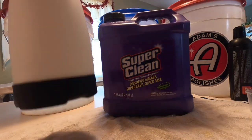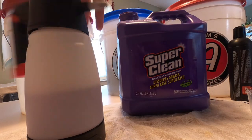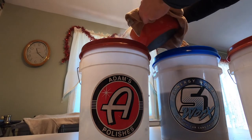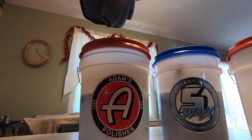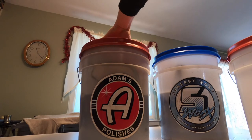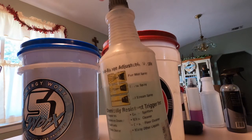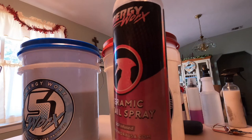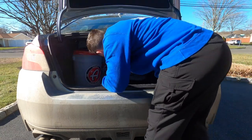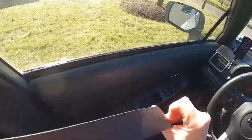Next I've got some Super Clean degreaser — putting that full strength in a separate pump sprayer, and you'll see what I use this for in a little bit. Next we've got some regular car shampoo, this is Pre Suds by Synergy Works, in the wheel bucket with hot water. Towels are going into the Adams bucket with more AMMO Boost Winter Wash to coat the towels. The third bucket is just going to carry supplies — Opti Seal, wheel brightener, all-purpose cleaner, tire shine, and the Synergy Works Ceramic Detail Spray. Once everything's ready, we load it up in the trunk with microfiber towels and other tools.